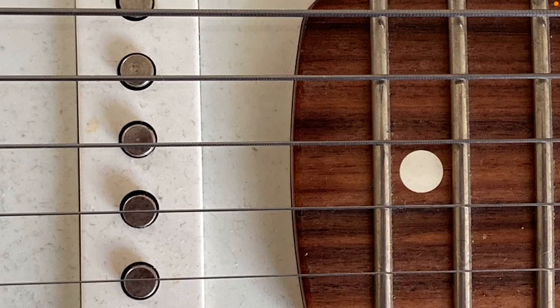Today we're looking at how to choose guitar and bass strings for jazz. We're going to look at three variables you should consider: playability, tone, and the age of the instrument. First we'll look at these and some of the strings we'll be talking about.